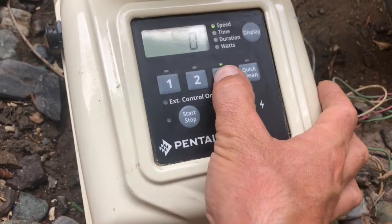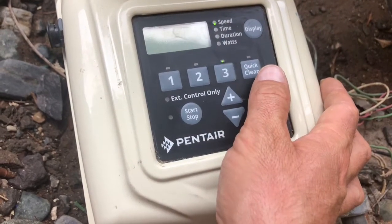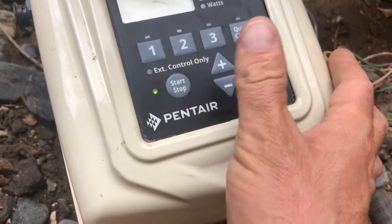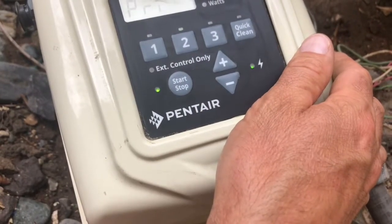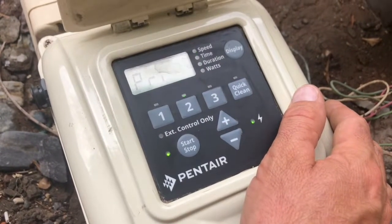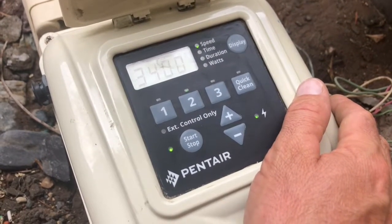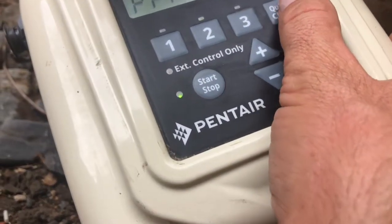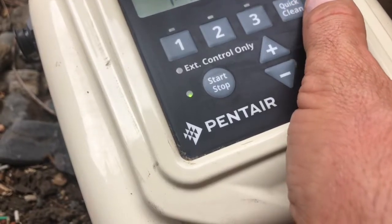After setting the custom schedule, press that start-stop button to start the pump. The pump's going to fire right up and do whatever it's supposed to be doing during that time of day. When you kick that pump on, it's going to run at a full 3,400 RPMs at its priming speed. If it is fully primed, you can use the one, two, and three buttons and it will jump right out of priming mode and run at whatever RPM those speeds one, two, and three are set at.